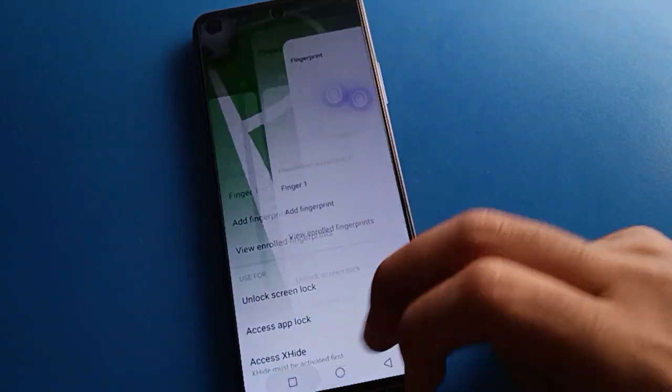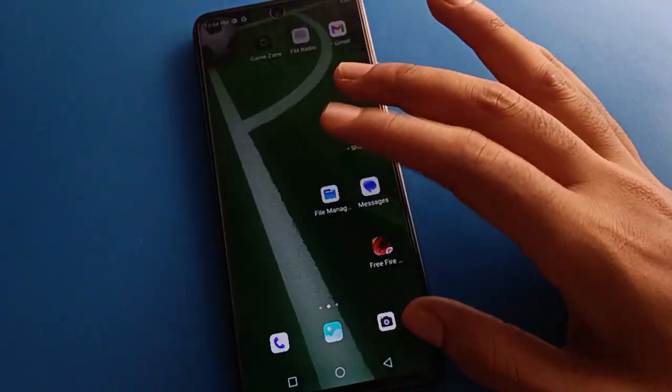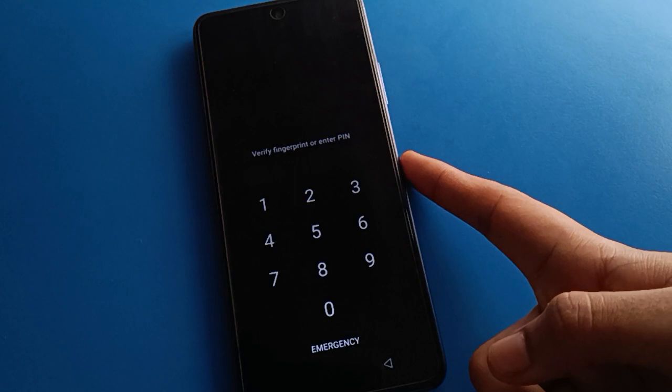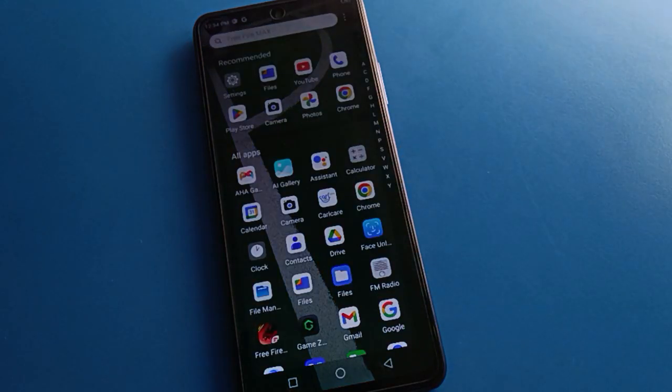Click the Finish option and lock your screen. Now you can unlock your device with your fingerprint, and also with your PIN password. Bye friends, thanks for watching. In this video I showed how to set fingerprint lock on a Techno mobile.